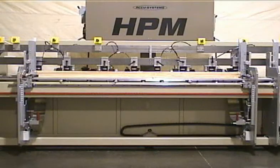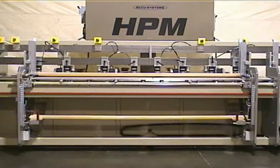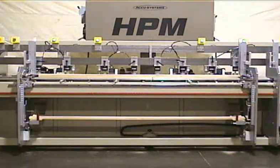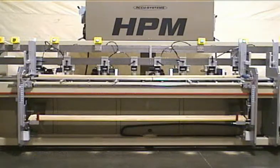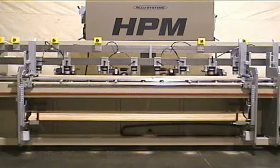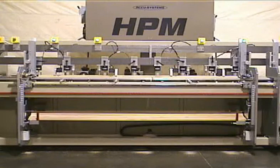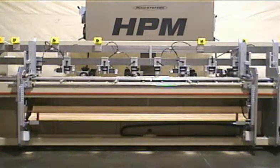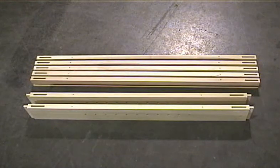This view shows a long part being run as seen from the front of the machine. Here are some finished parts from the HPM machine. Different variations of this machine are available. Please contact your dealer or Acu-Systems to see about the machine to fit your needs.